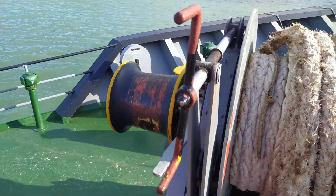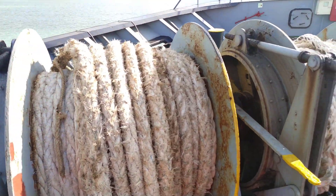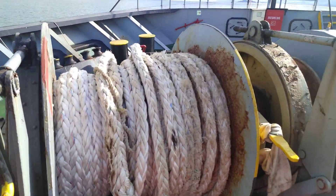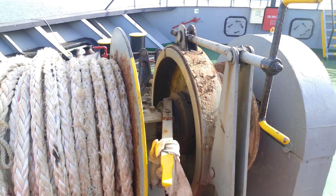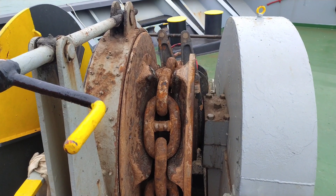These are the mooring ropes and this is the warping drum. Each of these can be individually selected using the gear arrangement. I will show it to you as we go along. This is the windlass and the gypsy.